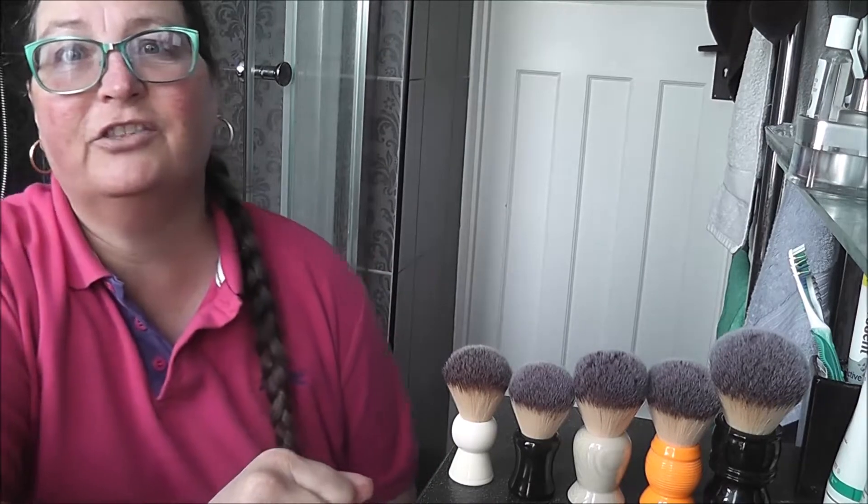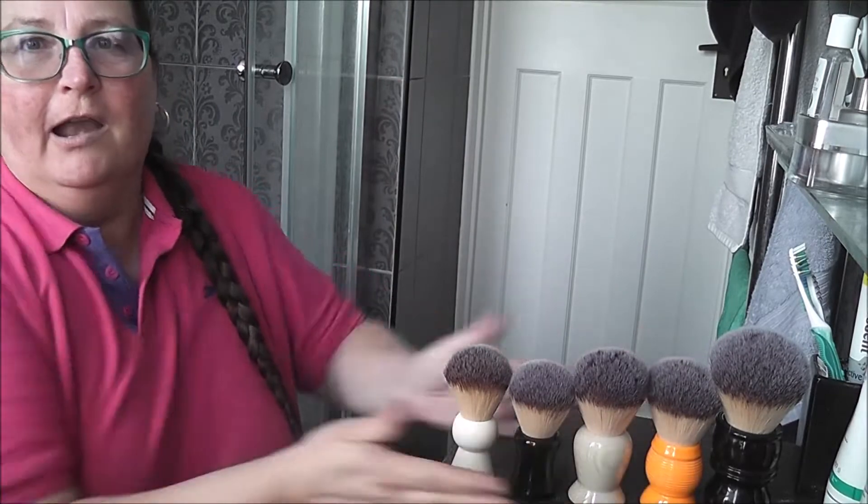Hello everybody, this is Maya. I'm broadcasting from the UK and today is a special lather lab. I'm in the bathroom because it's going to be a messy one. So we're talking today about the RazoRock line.